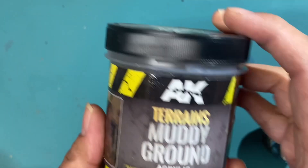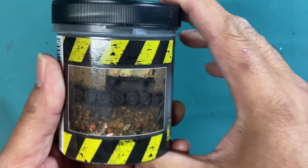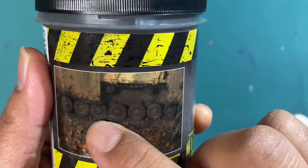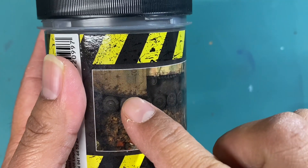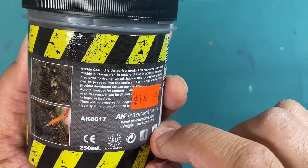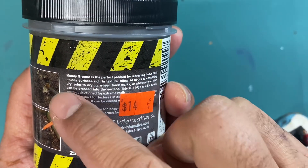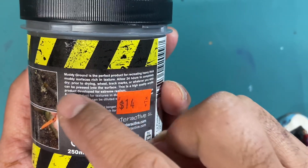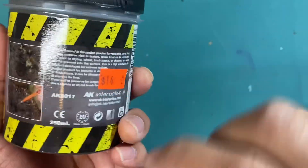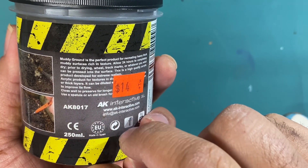Alright, what up players, today we're going to take a look at AK Terrain's Muddy Ground acrylic diorama series. This is the example they give — a really dark muddy ground effect, perfect for vehicles. Today we're going to be using it just on the base of a character. $14 — I can't believe I paid that much. Muddy ground is the perfect product for recreating heavy, thick muddy surfaces rich in texture. Allow 24 hours to completely dry. Prior to drying, wheel track marks or whatever you wish can be pressed into the surface — that's how you make those effects. Just slather it on and press wheels or tracks into the surface for extreme realism.